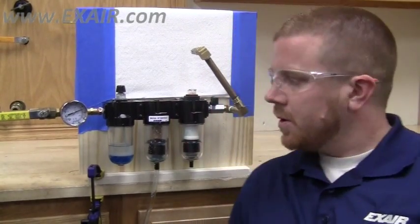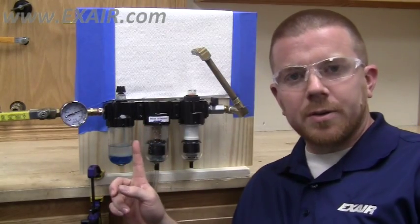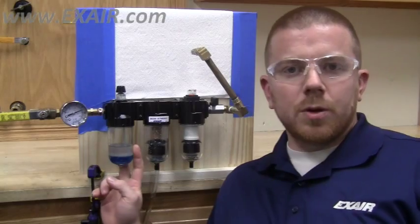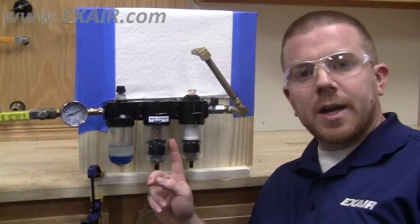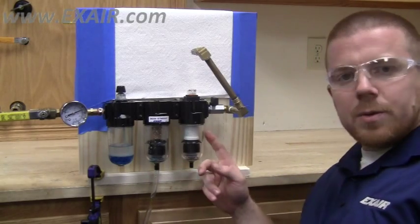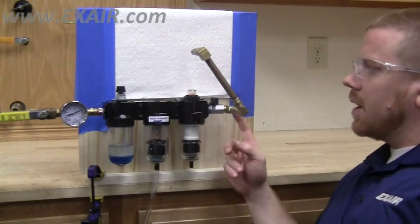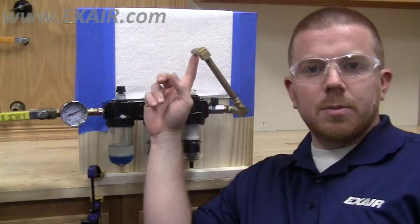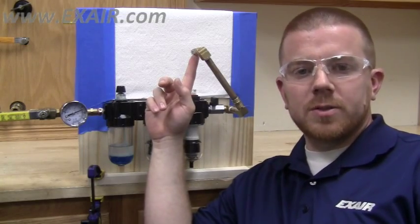Hello everyone, Brian Farnow here to demonstrate the benefits of filtering your compressed air at the point of use. For today's video I'm going to be using a compressed air lubricator to demonstrate the oil and moisture that might be inside your compressed air system, an X-Air model 9004 auto drain filter separator, a model 9027 oil removal filter, and the point of use device is going to be an X-Air model 1102 mini super air nozzle.